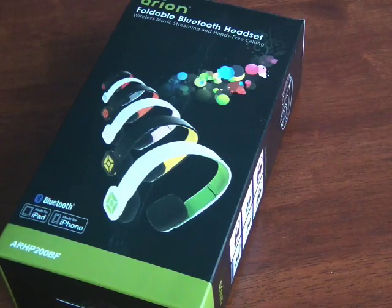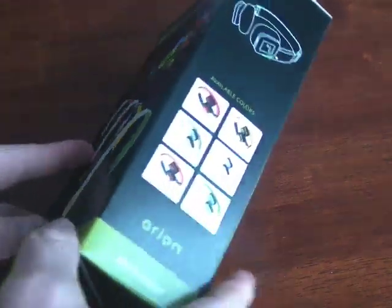Hi, this is Michael, and this is my review of the Arion Foldable Bluetooth Headset from Eagle Tech.